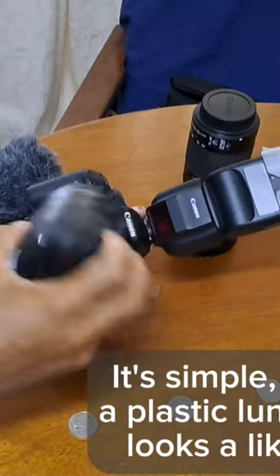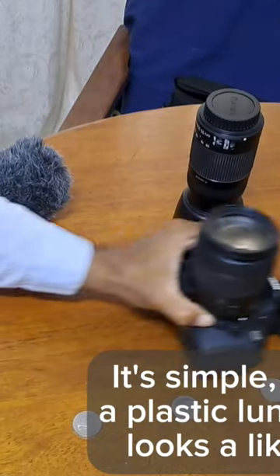It's simple. Firstly, buy a plastic lunchbox that looks like a lens cap.